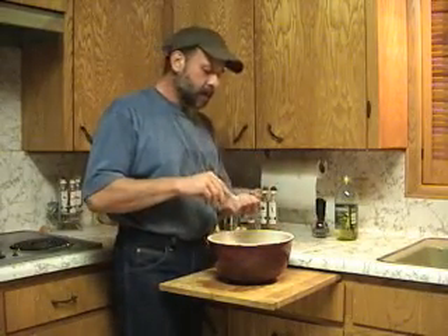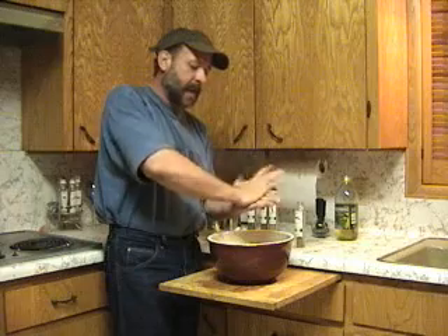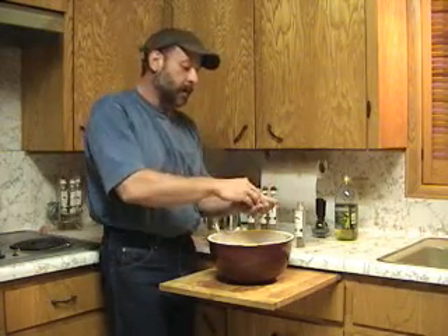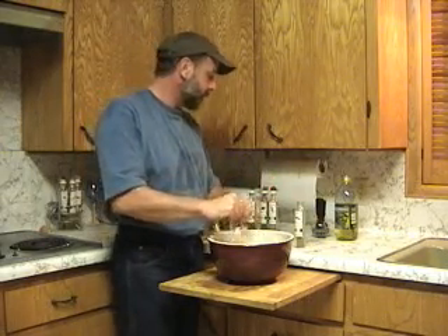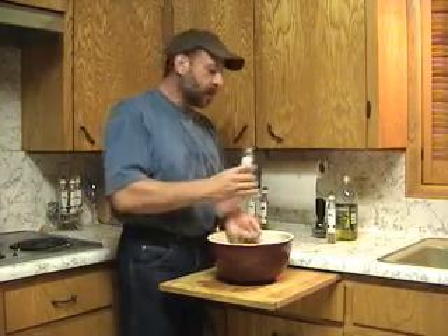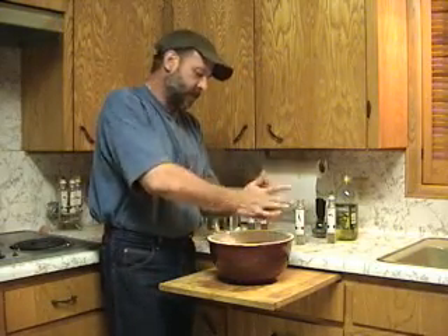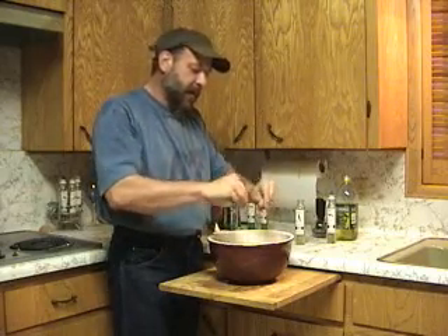Have some oregano here. Again, I'm using about a tablespoon, and I want to crush it up in my hands. This will bring out the flavor and the oils in the oregano. Sprinkle it on. I have the same amount of rosemary, about a tablespoon. Crush it up in your hands and sprinkle it on.